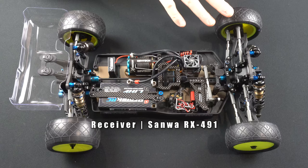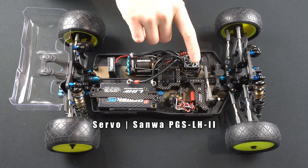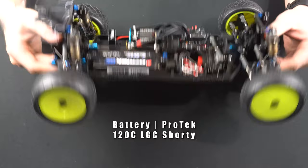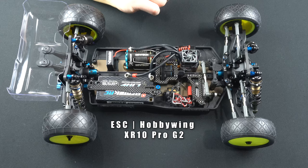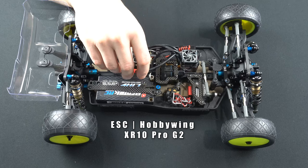The transmitter I run pairs up really nicely with the RX491 receiver from Sanwa. The servo I like to run is this shorty servo, the PGS LH2. For the battery I'm running the Protech 4600 milliamp hour 120C — this is the LCG pack. For the speed control I'm running the Hobbywing XR10 Pro G2 Elite, and the Elite just means it comes with 13 gauge wire instead of 12 gauge wire.